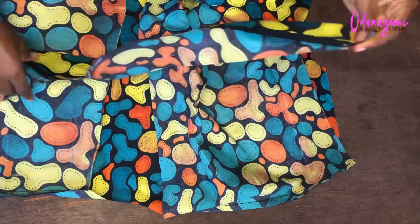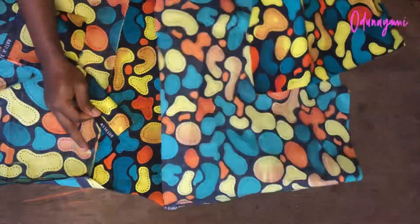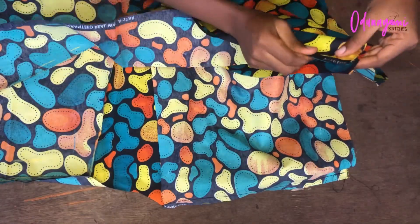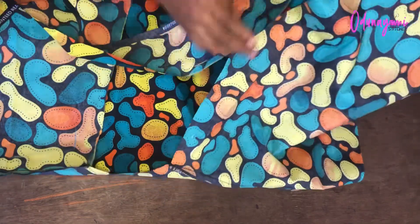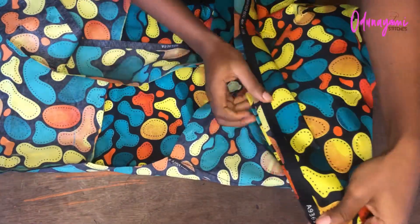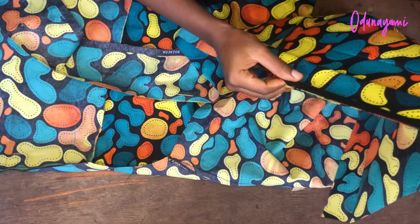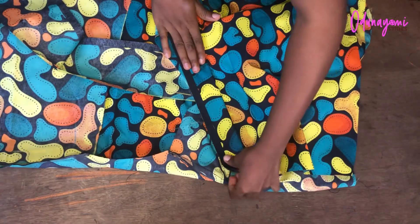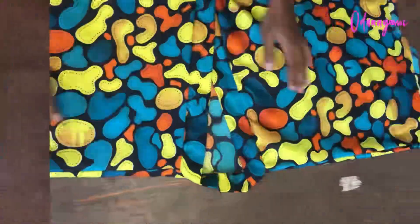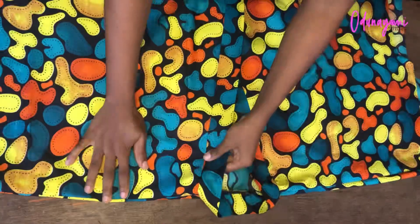After joining at the shoulder, I fix the collar by folding it into two and placing it on. I sew it all around — through the back and the front on the other side — folding it in and sewing all the way round. After sewing, I iron it so that it looks nice.